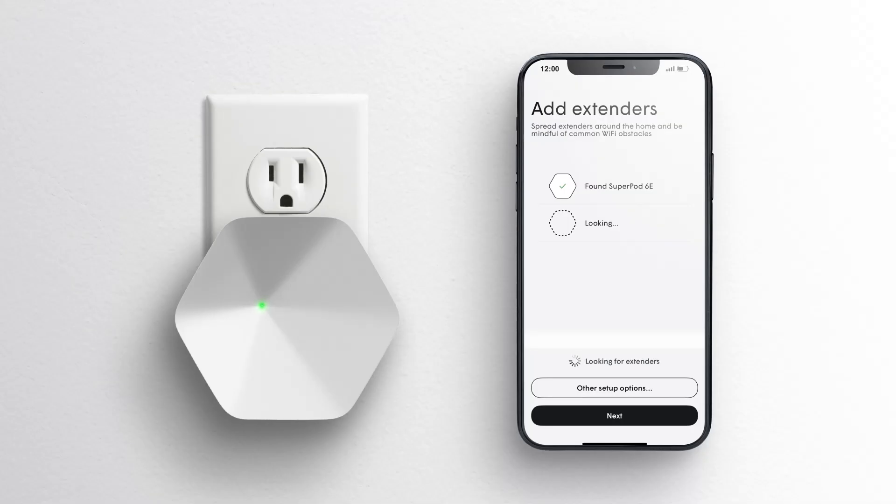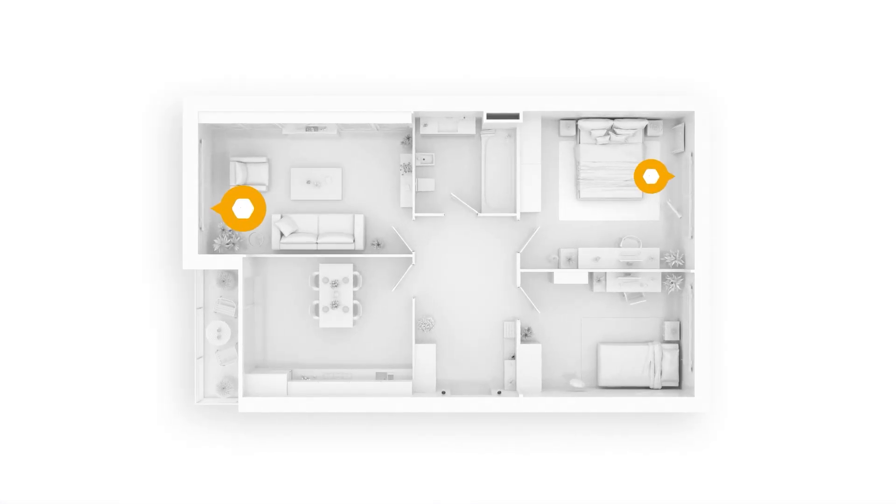As each pod connects to the network, a green check mark will appear on your screen, and the LED light will stop blinking and turn off. Tap Next once all pods have been added. Be sure to place your pods in a central location of the home away from obstructions.